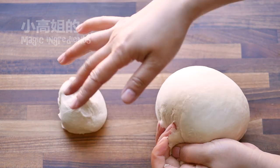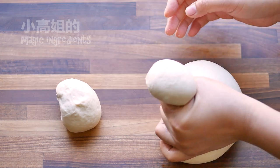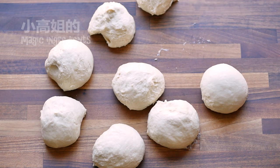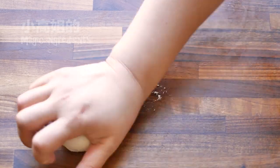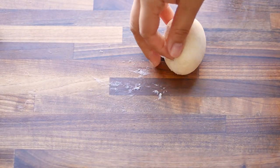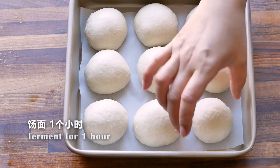Divide the dough. Because my baking tray is a square shape, I got 9 small pieces. Now feel the dough to decide if you can continue to work on it or you need to rest them for 5 minutes first. Next step is rounding. Use 4 fingertips and the lower part of your thumb together to tuck the outside dough underneath itself.